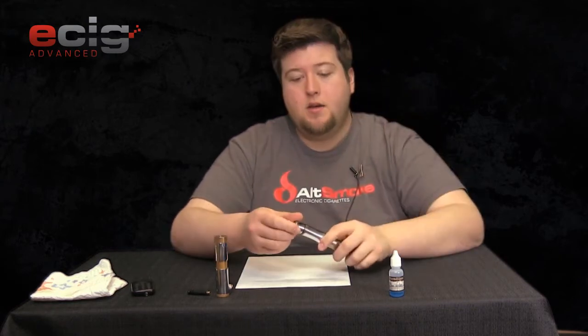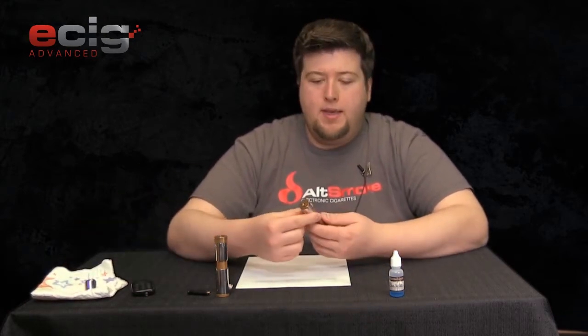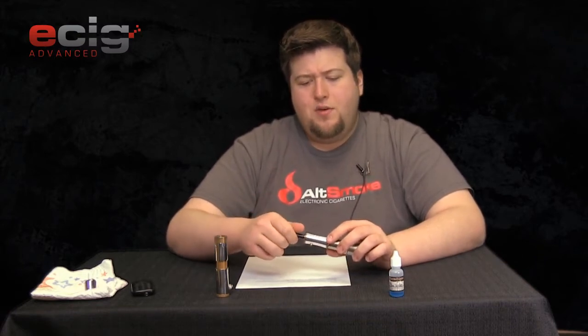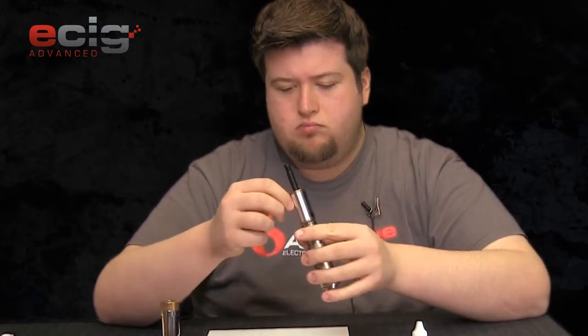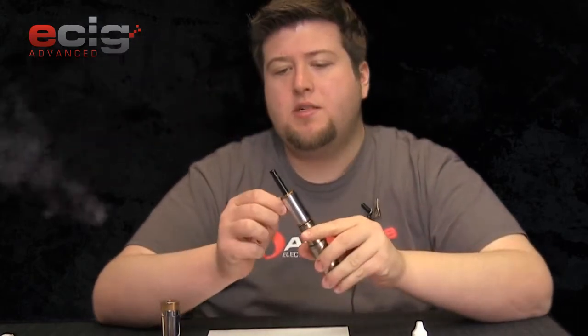It does not. So if any of you low ohm guys out there want to regulate your power down to 12 watts, you're going to have to do that manually with your wrapping. Let's try it with an atomizer — I think this is a 1.5 ohm. The fire is great right now. At the lowest setting this is six watts, and now let's crank it to 12 just because we can — we'll see the difference.